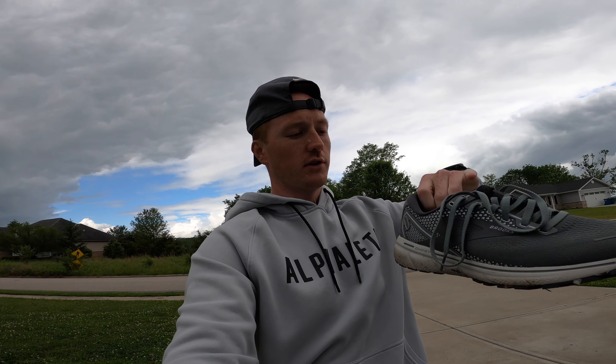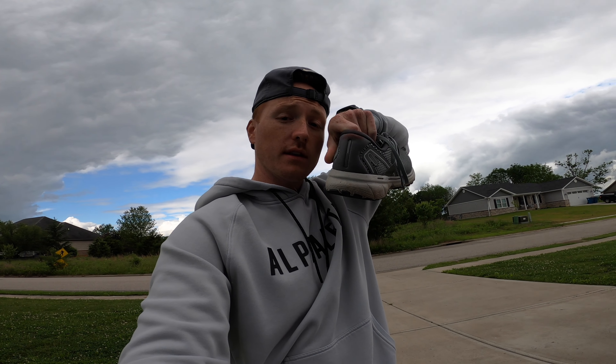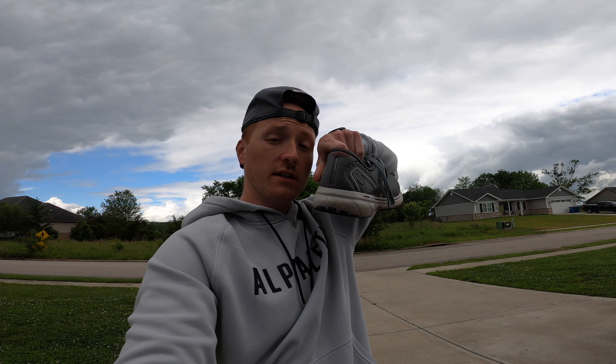They're a little banged up because I did run earlier. I even put the blood, sweat, and tears into training — literally. My sock fell down and it ran the back of my heel raw, so not ideal. But yeah, I'm excited to try these out.